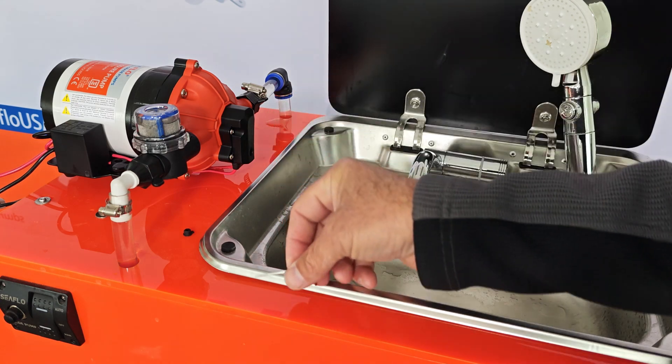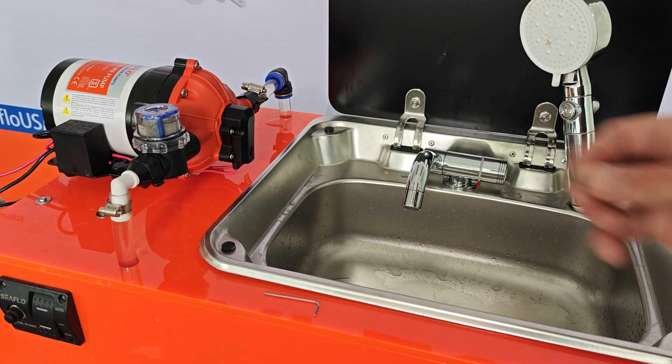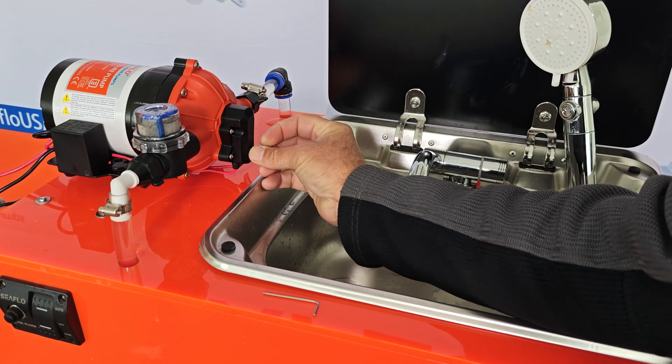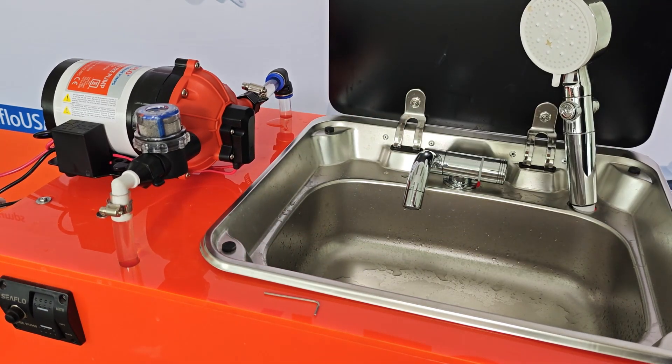And when we're all done, just put that grommet back on the pump, and we're good to go.